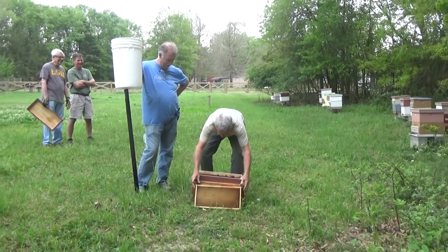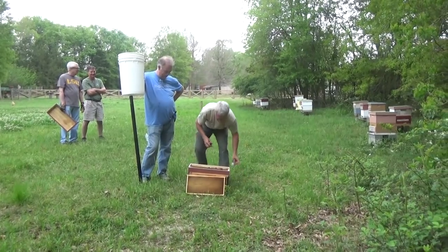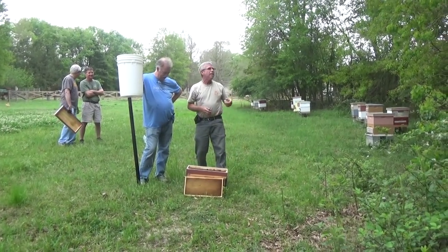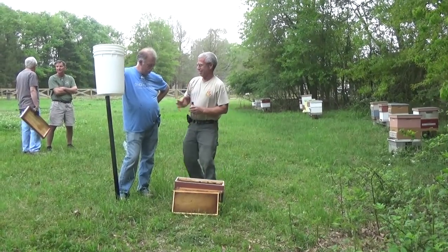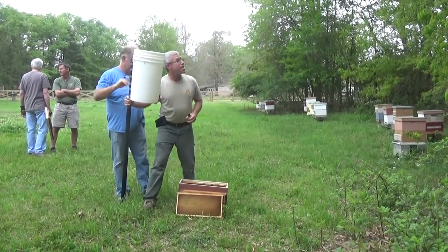All right, so take out a couple of these frames. I'm not really going to look for the queen — if I see her I'll grab her, but if not, no big deal. So it's time to grab some bees.